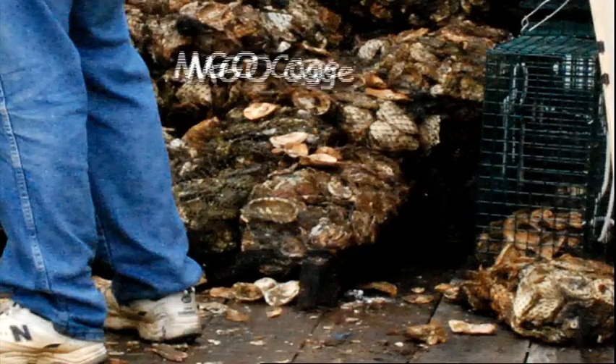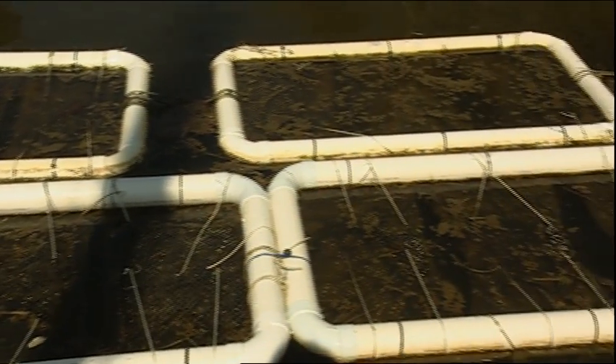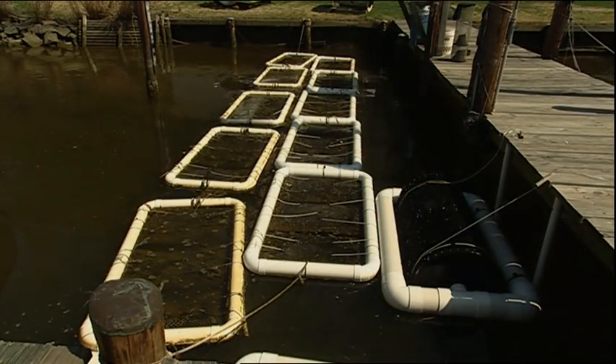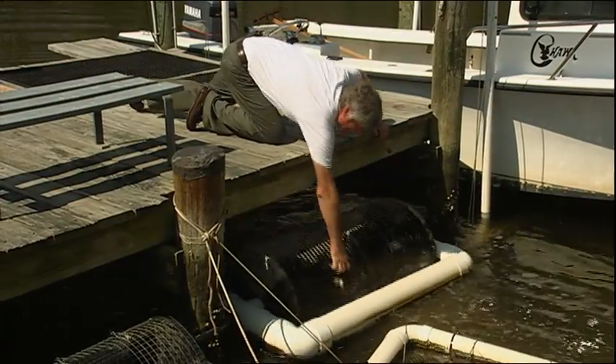I have three generations of floats for cultivating oysters. One are the MGO cages, which are currently being used in high-energy wave environments. The Taylor floats consist of three bags with roughly 200 oysters per bag, and they need to be manually flipped — they stay on the surface. And the round cylindrical ones, we call them SMOCS boxes, which we believe is absolutely the best and lowest maintenance way of raising oysters.